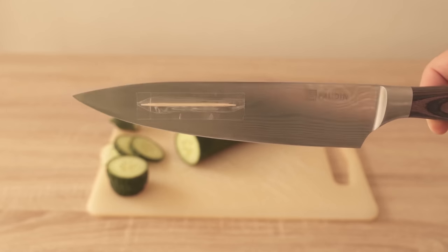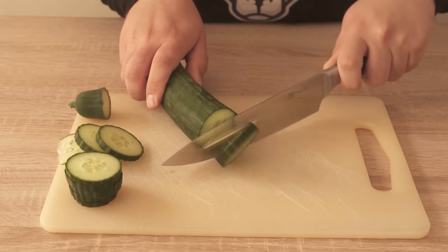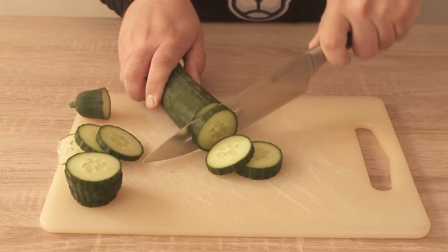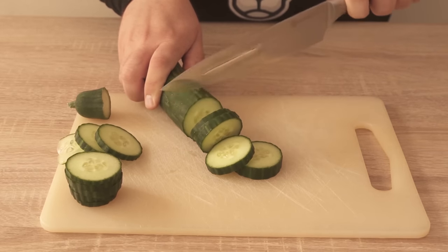You can see the whole thing here now in a first test. Everything that I cut off falls over directly, and if I cut really nicely one after the other, we have everything lined up here and it doesn't fall back and forth everywhere.